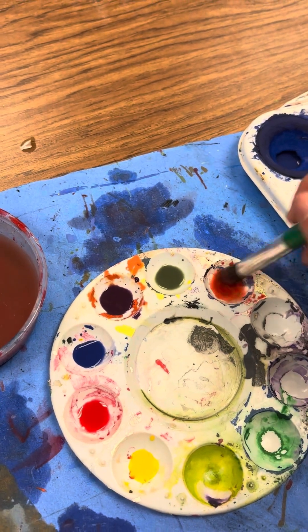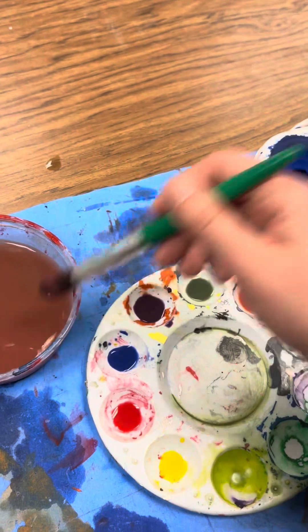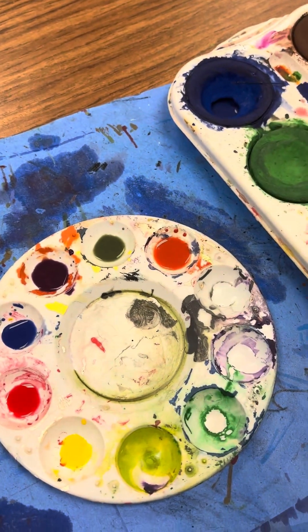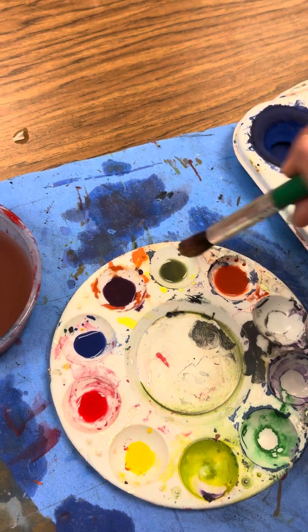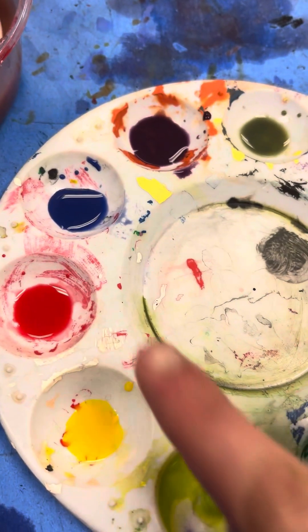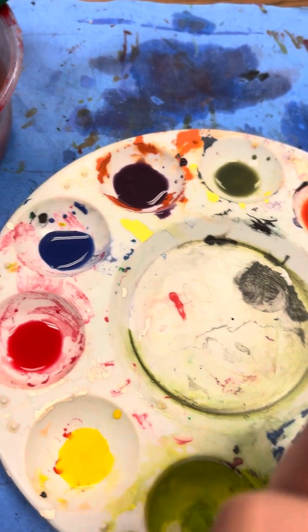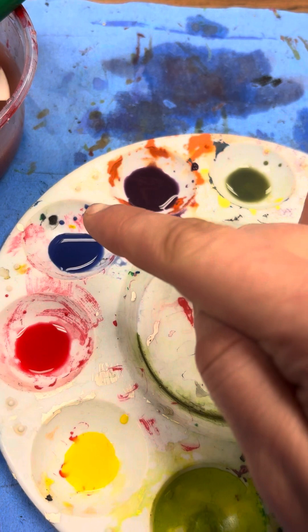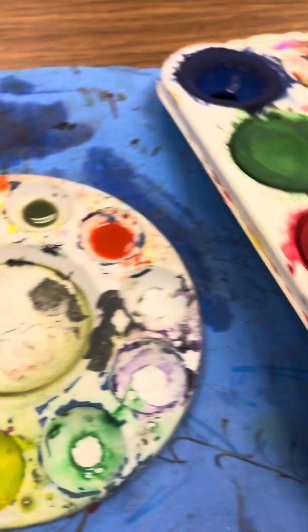Keep adding more to make it less of a mucky color and a nicer, prettier color. Maybe a little more yellow. So far we have yellow, red, blue, purple, green, and orange — that's our three primary colors and our three secondary colors.